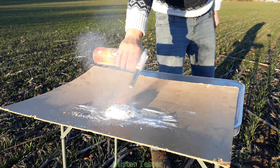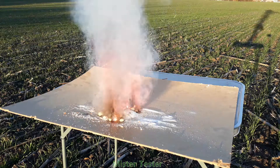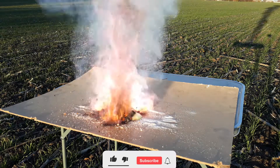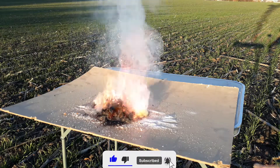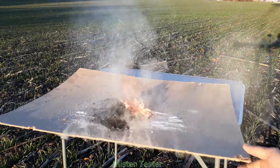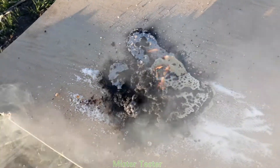So, let's light our caramel fuel with a gas burner. As you can see, the mixed components burn well with a lot of heat and smoke. We even burned a 5mm wood lining on the table in a short burning time.